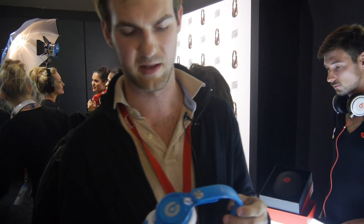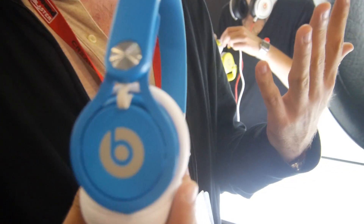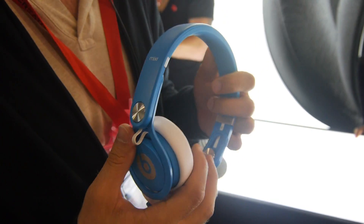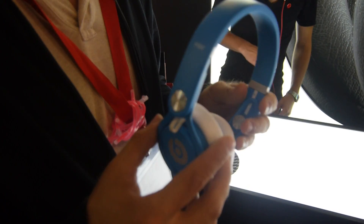Welcome to Neville TV with the brand new Beats Neon Mixer. We now have neon colors available for these headphones, which are quite nice. They have five colors to choose from: blue, green, yellow, orange, and pink. I got the classic blue ones, and there are also the classic Beats colors available, which would be white, red, and black.